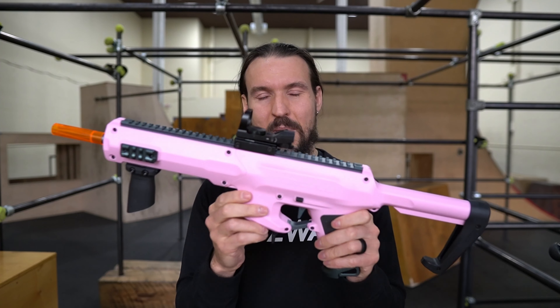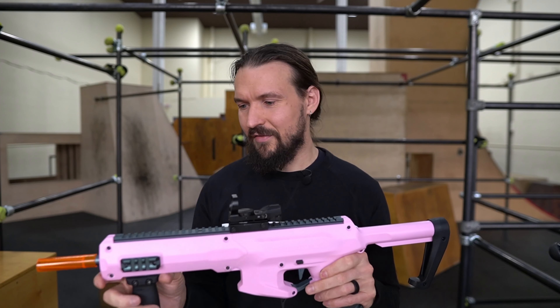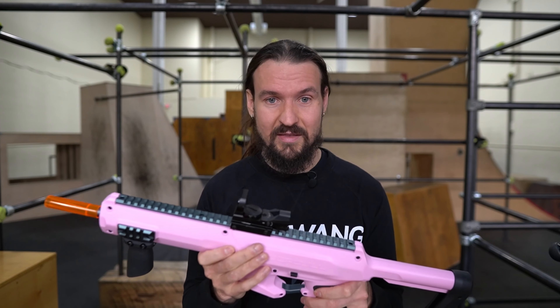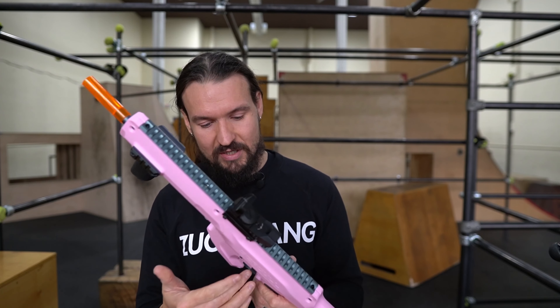Let's talk about the feel of this blaster for a moment. The Worker Seagull is injection molded with quality in mind. The shell is hard and sturdy, and it has a sleekness — if not slipperiness — to it. That slipperiness would be a huge detriment if not for this wonderful rubberized grip that comes installed on the blaster, just like it did for the Worker Harrier and Nightingale blasters. This is my first time experiencing this rubberized grip, and it feels excellent — a wonderful addition.